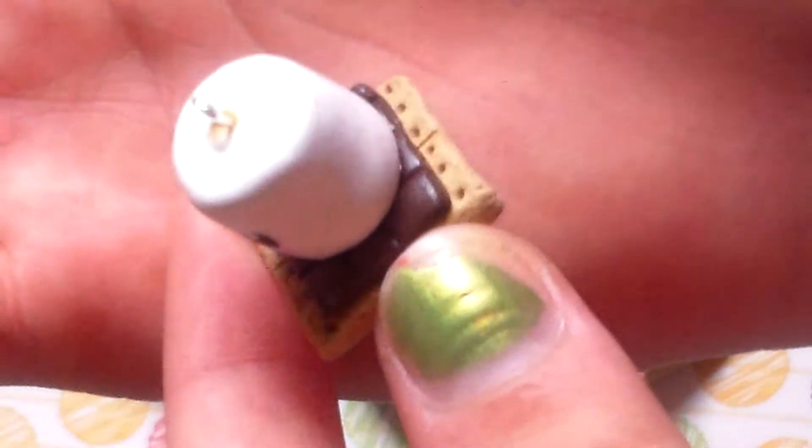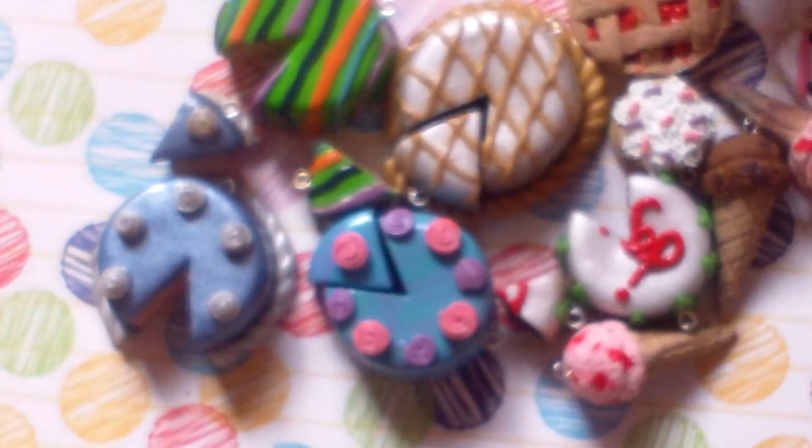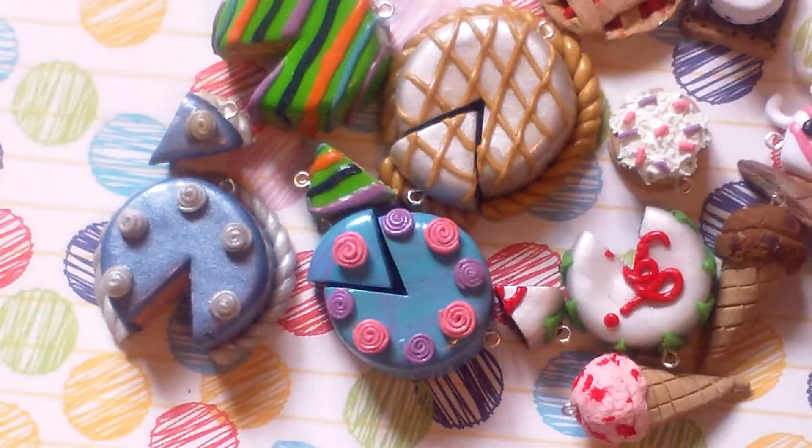Then I have this s'more, and I really like its face. It's really textured and chocolatey, and I like the smooch-y kind of face. I don't know why, though.